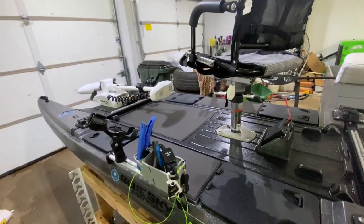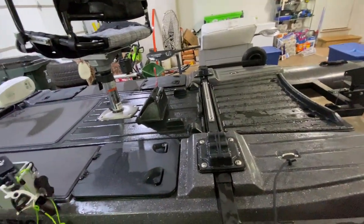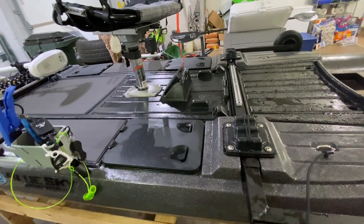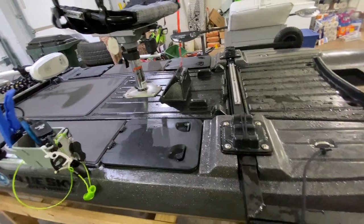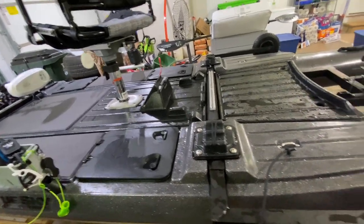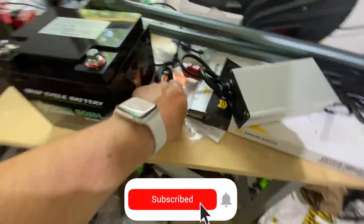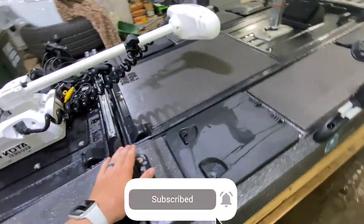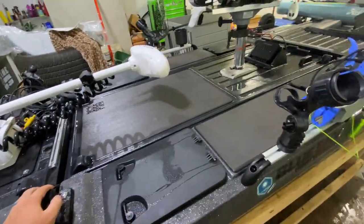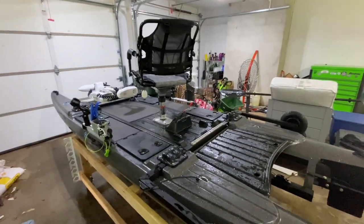Other than that, I'm going to hop off here. I just wanted to show you guys the new boat. Look for some mods coming soon because right now it's pretty stock. I'm going to get the Yak Power switch right here mounted somewhere. And once I get it all rigged up, I might do a rigging video and show you guys how I rigged the Blue Sky. Anyways guys, I'll see you in the next one.